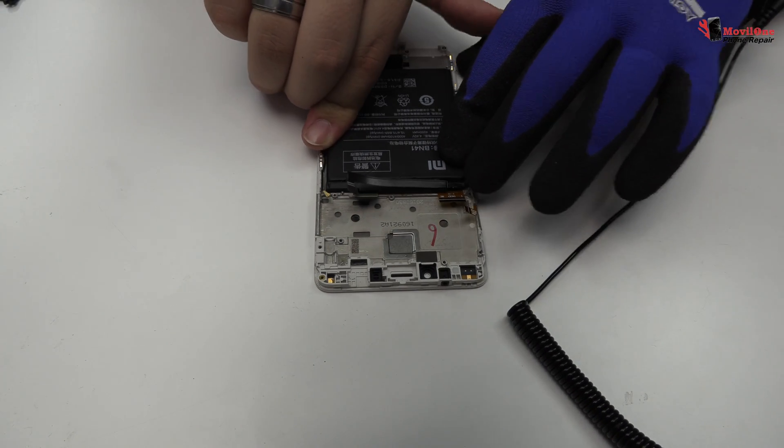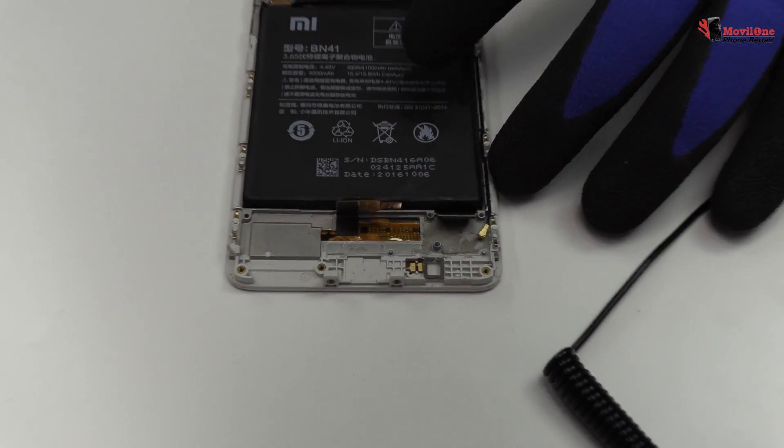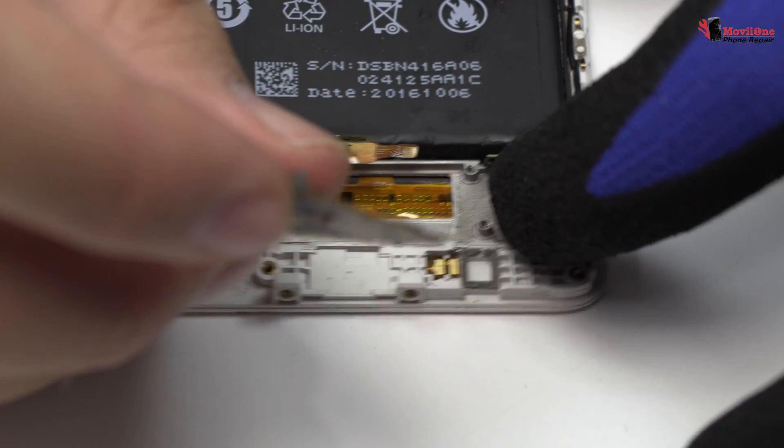We have finished the disassembly process. Now we return with the reassembly process.